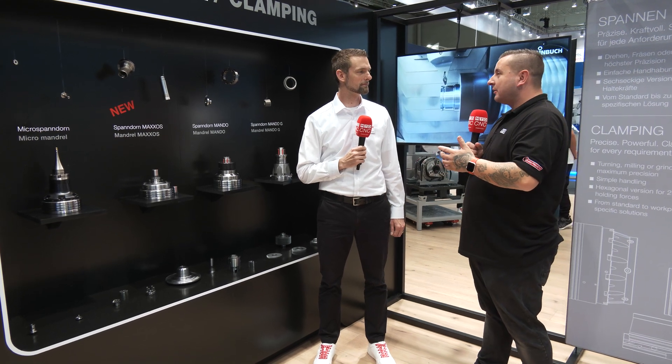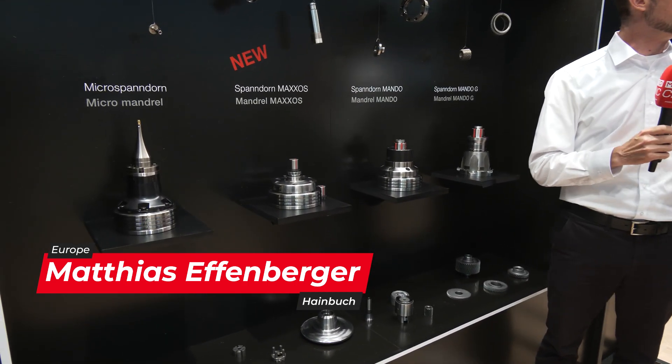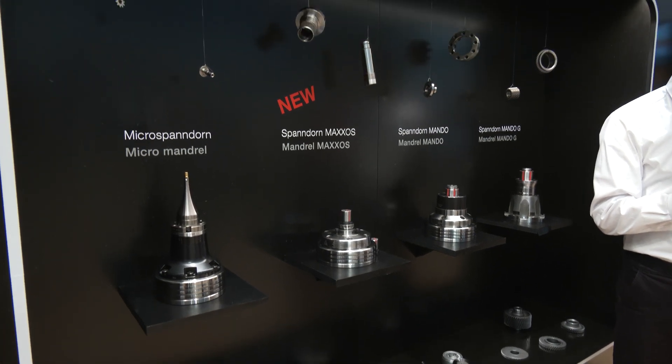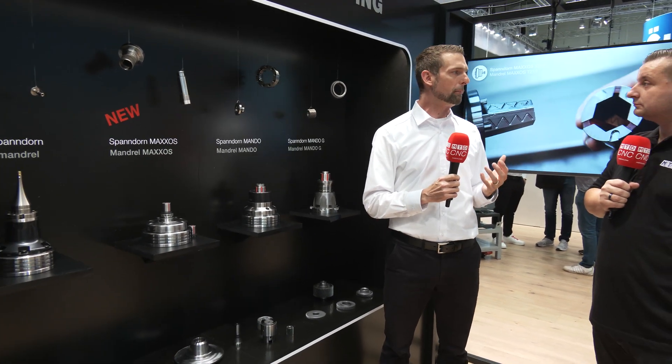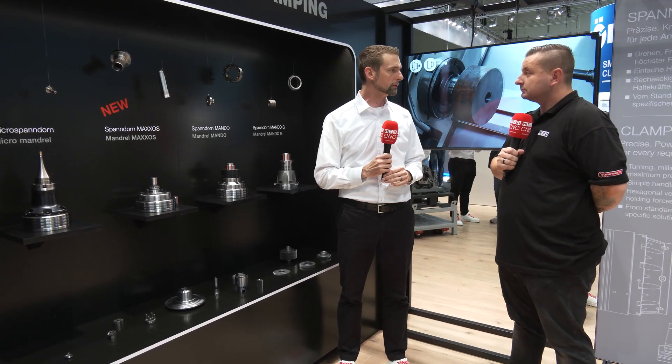So Matthias, first off, what is a mandrel and what's it used for? The mandrel is something we developed over 20 years ago, instead of using a three-jawed chuck and clamping on the inside using the jaws. A mandrel has a bushing with segments that are vulcanized, and the vulcanization causes it to expand. So every time you have a part you want to clamp from the inside — you have a bore — the mandrel is the perfect solution for you.